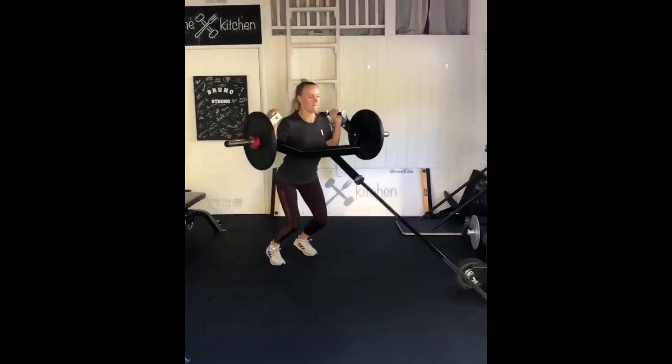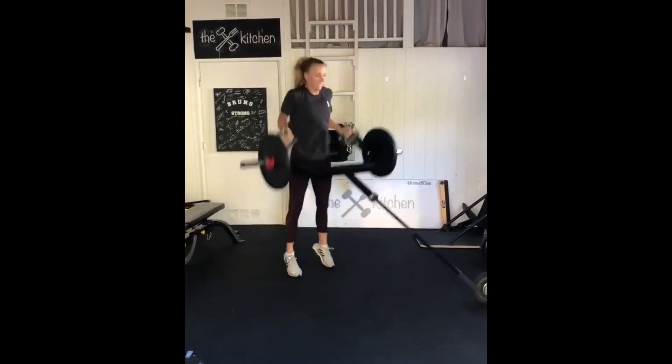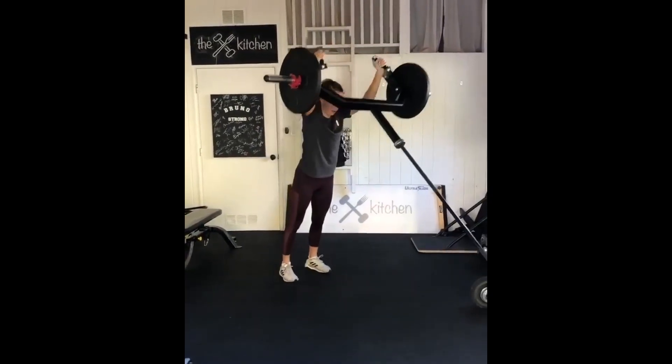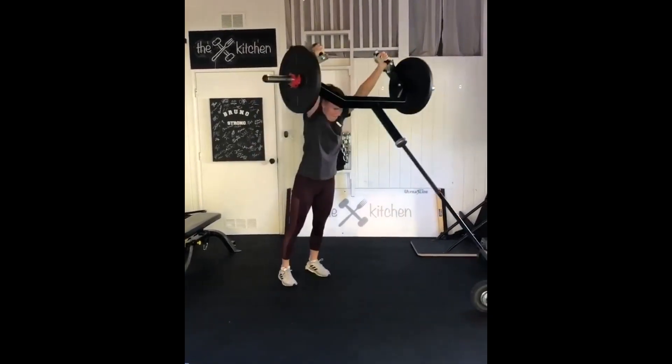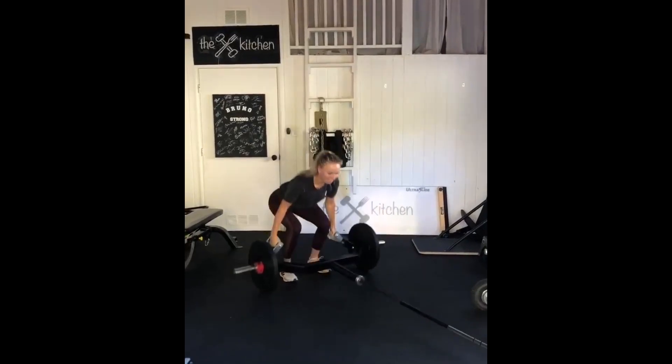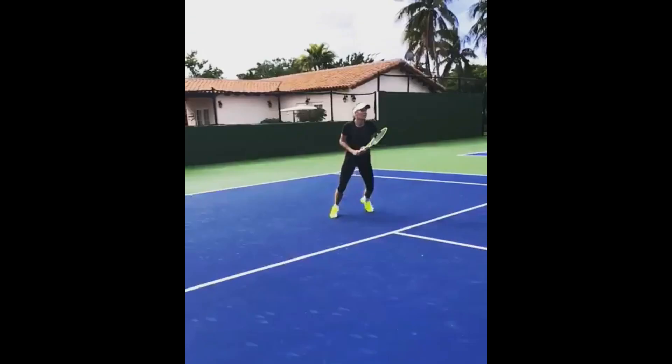Just to make her training quite tough, she adds medicine ball slams into her routine, putting more emphasis on her commitment to intense arm workouts. To add more force onto her arm workouts, Wozniacki includes trap bar deadlifts. This is a compound exercise targeting multiple muscle groups including the arms, back, and legs.